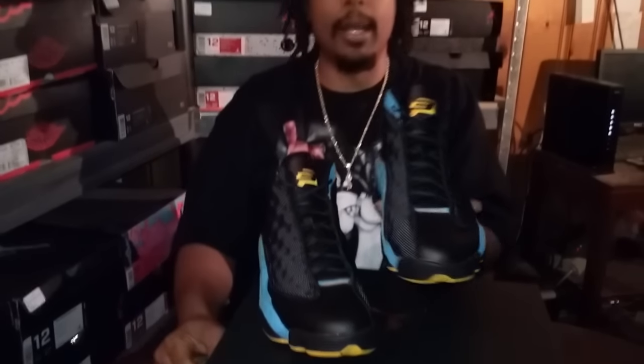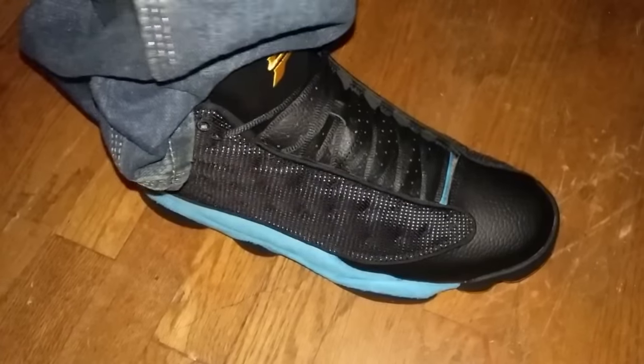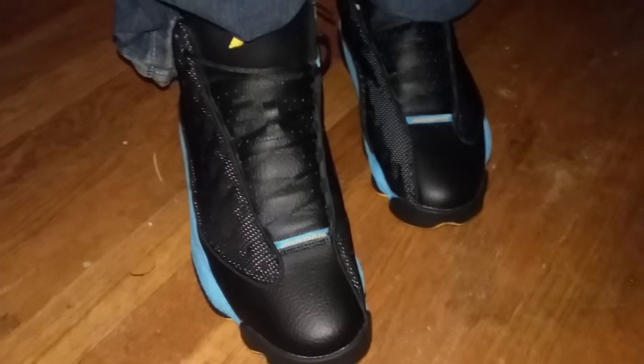I want y'all to hold tight as I put them on feet. Leave your comments down below, let me know what you guys think of these. Like I said, I had to cop these. That suede is bangin'.